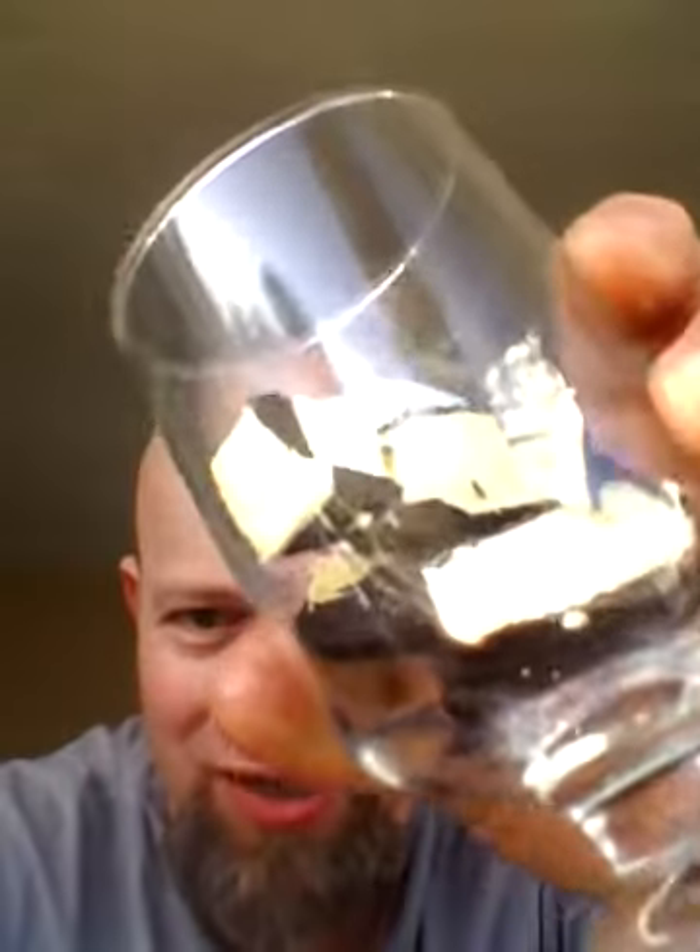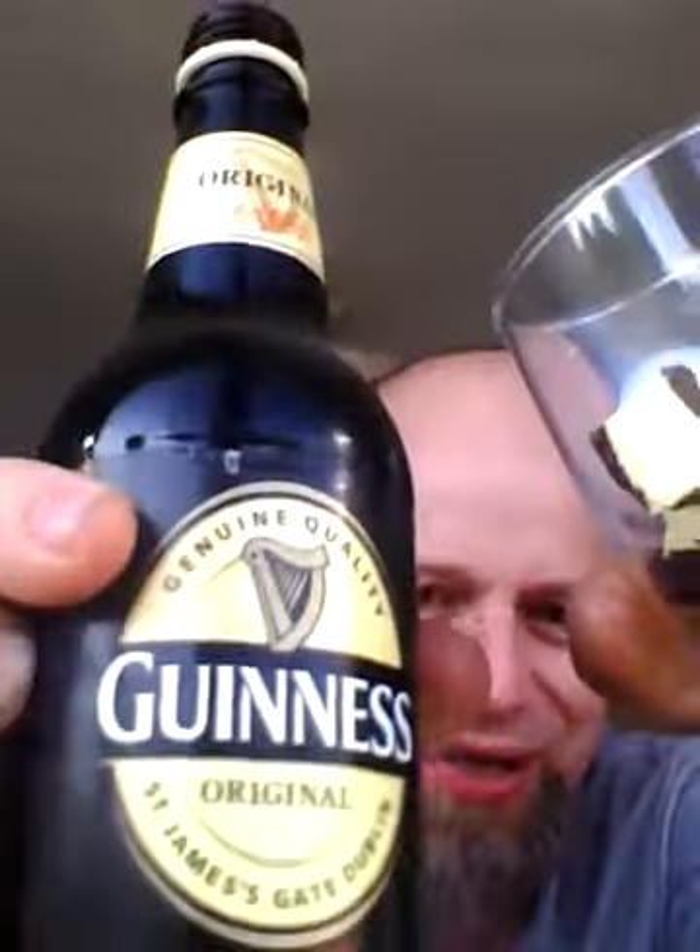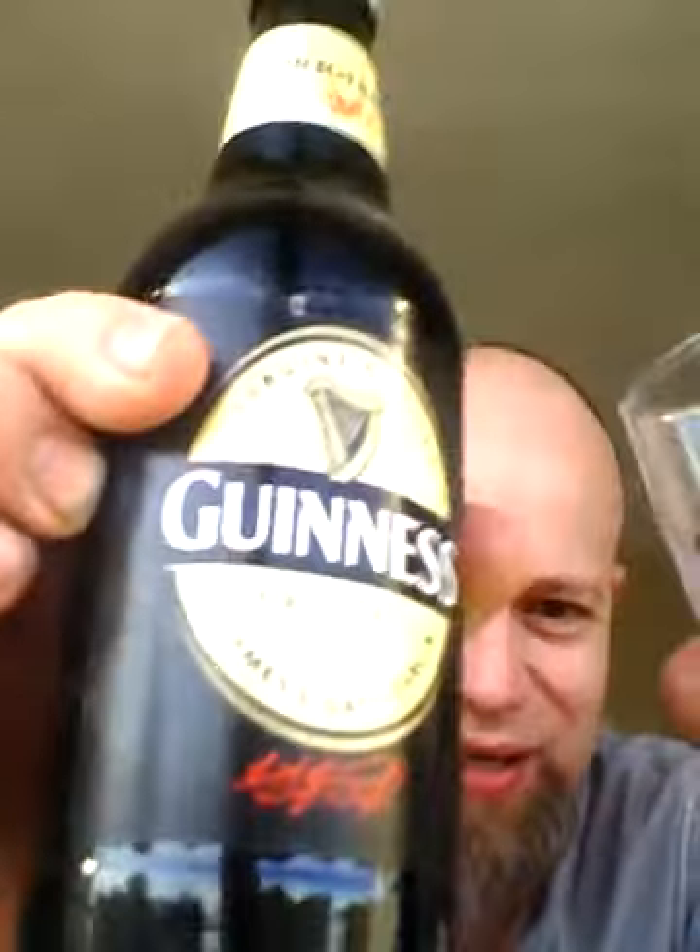There she is — choc ices, Guinness, choc ices, Guinness. Let's see if the two marry up. Here we go. It's a bit bubbly, look at that — might be the cold.